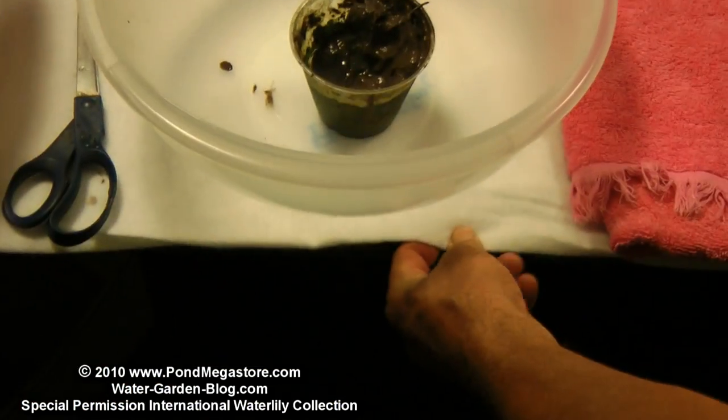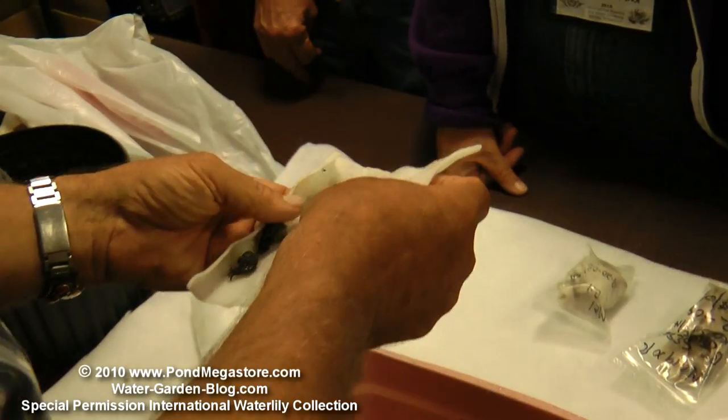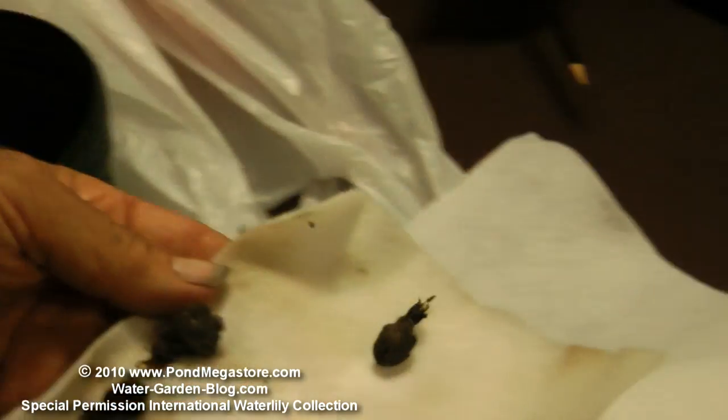Here's another way you can pack them — you can roll them up like this. Depending on where you go they'll call it different things, but they've all got little growing tips on them. They're just waiting to grow.